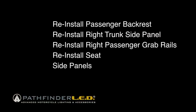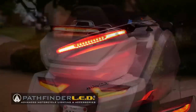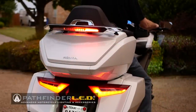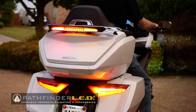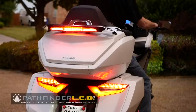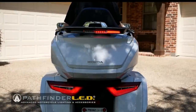Once you've confirmed the lights are working, we just need to reinstall the passenger backrest, the right trunk side panel, the right passenger grab rail, the seat, and the side panels. To be perfectly honest, I really didn't want to add a luggage rack to my 2018 Gold Wing. But when I saw the Pathfinder LED multifunction light that mounts under the luggage rack — with the sequential turn signals, the running light, and the modulated brake light — I knew I was going to have to have it. I consider it to be one of the most important safety additions you can make to a 2018 plus Honda Gold Wing.